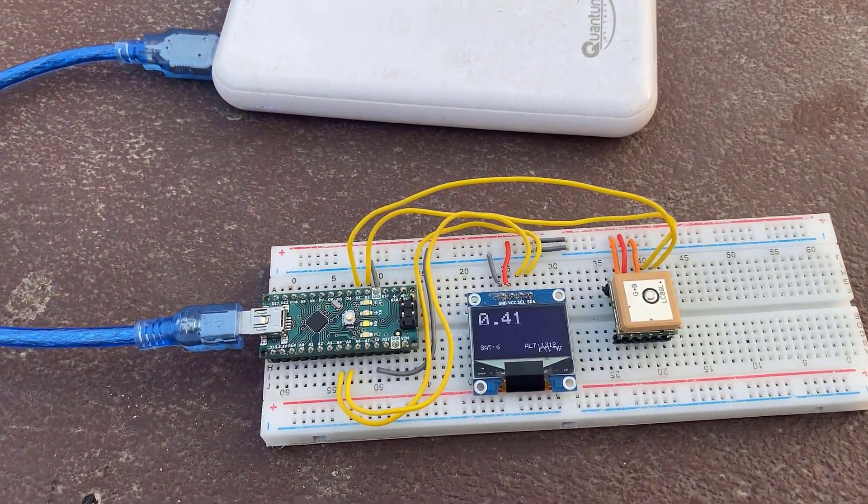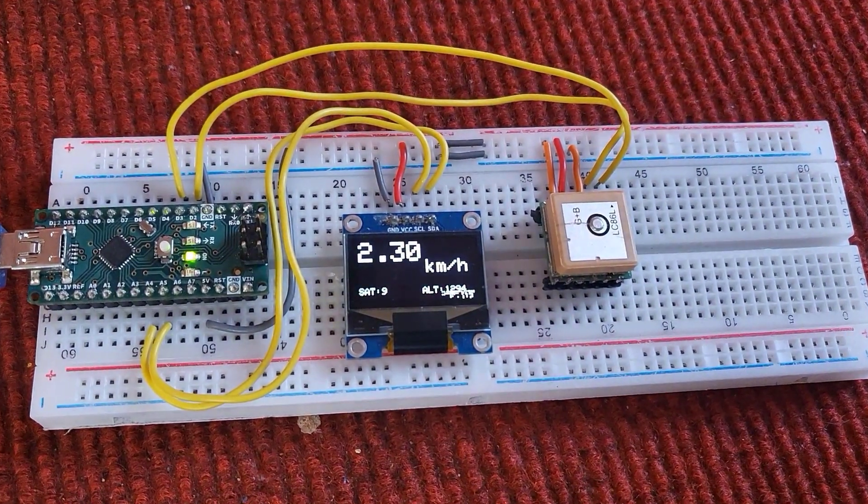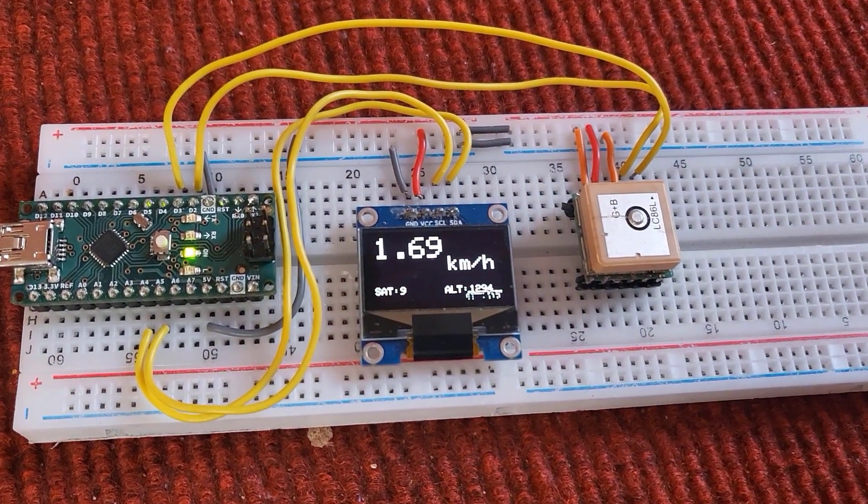Hello everyone, welcome to How to Electronics. This is the DIY speedometer designed using GPS module, Arduino and OLED display.